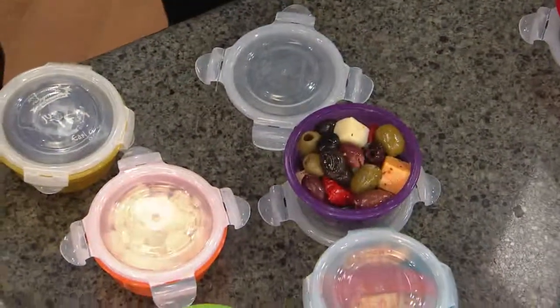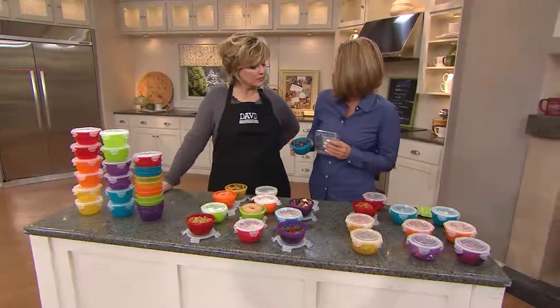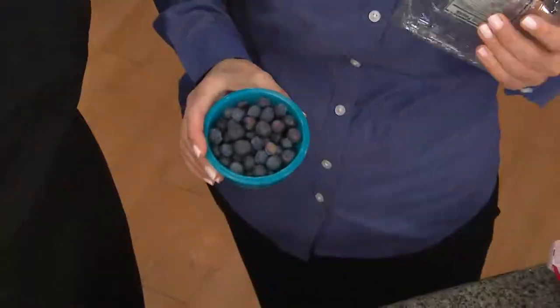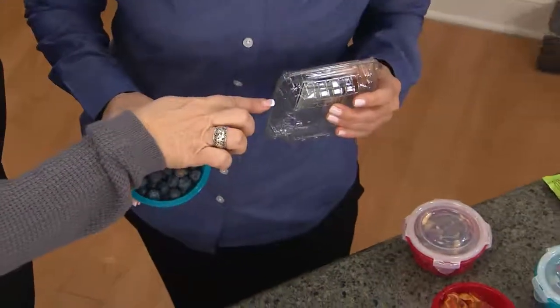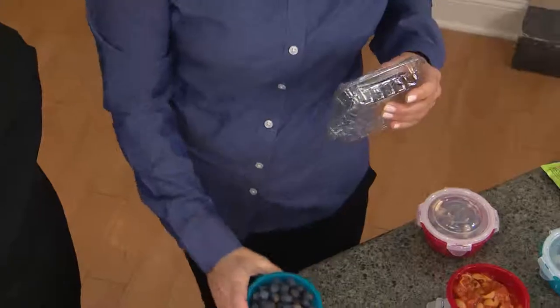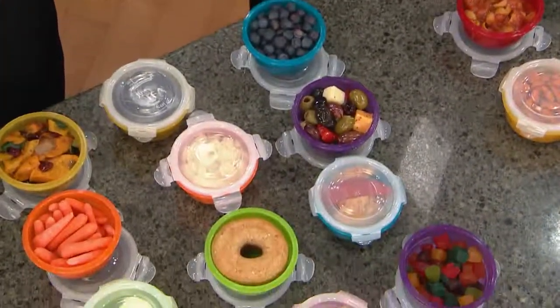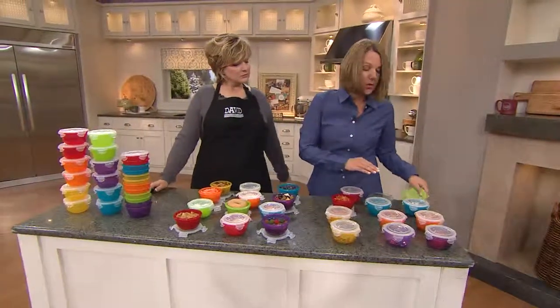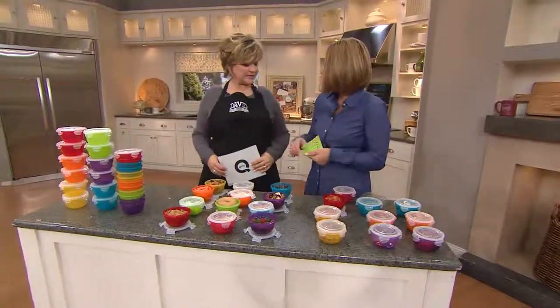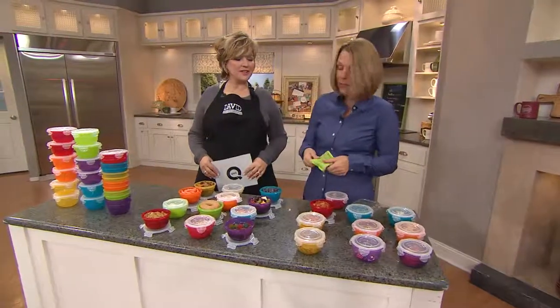And the other thing I want to talk about — this is blueberries right here. You go in the store and you buy these. I poured it in and one of this equals this. They will stay much fresher longer than if you leave them in that. Just put a little paper towel on there to take the dampness out. It's the wintertime — people like to eat heartier foods, you go to the stores and buy all these instant things. Just pour the instant thing in there, put your warm water in, and you're all set to go.